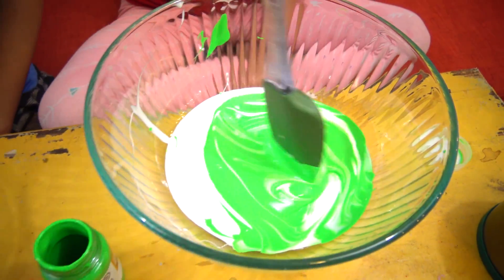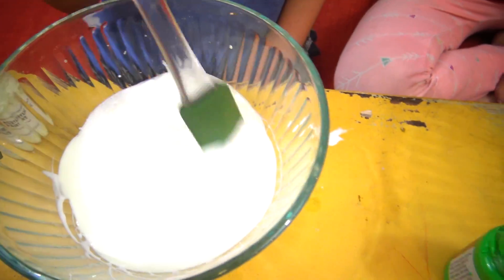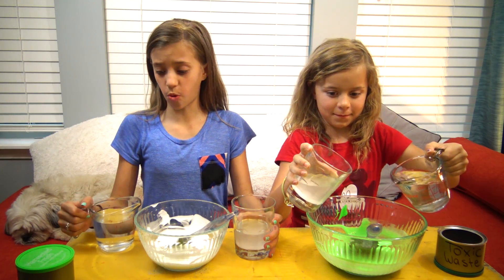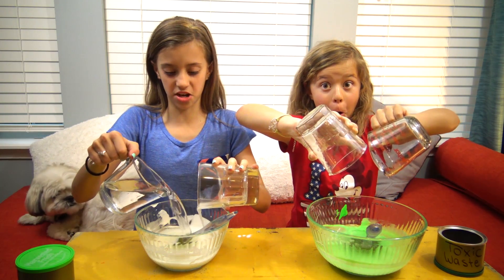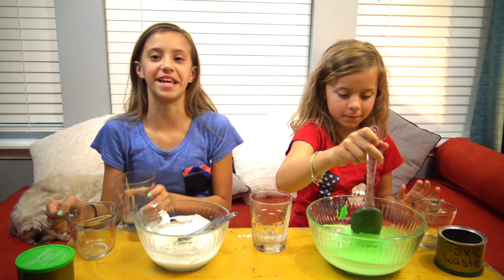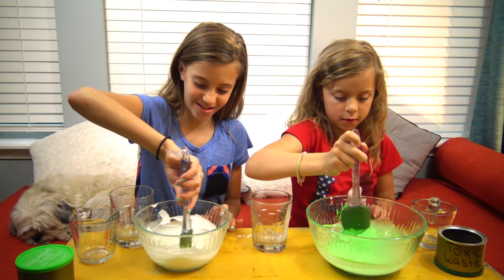Next we're going to stir in our glow-in-the-dark paint. The last thing that you need to do is pour in your borax mixture and your water. And this will make your toxic waste. It's making it all thick and gloopy.